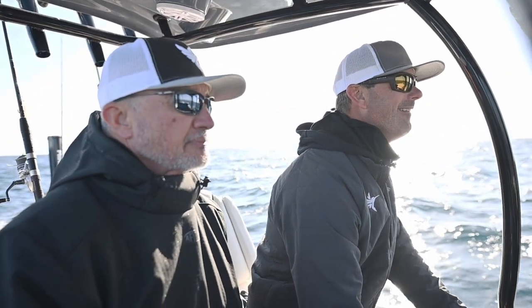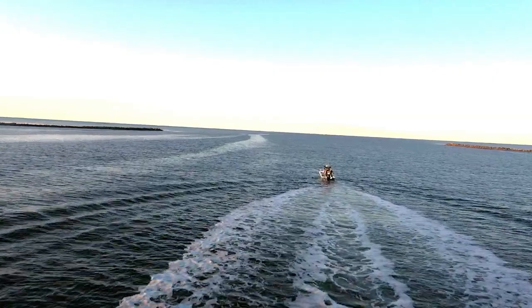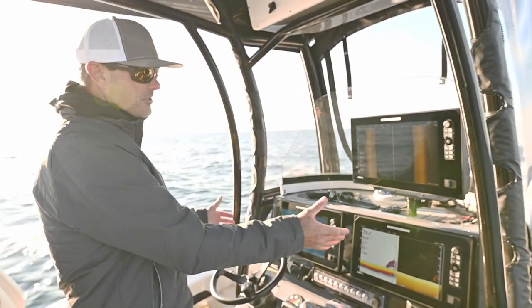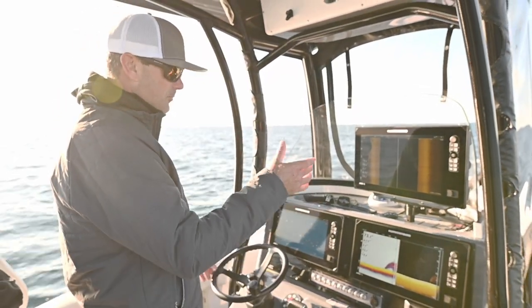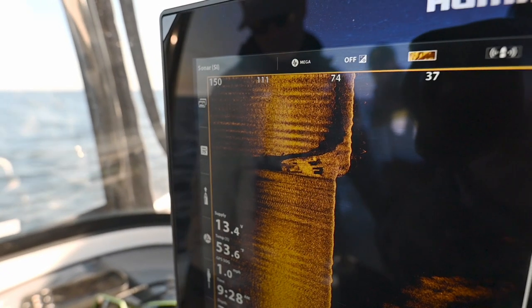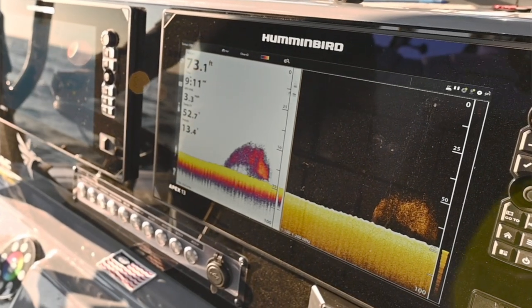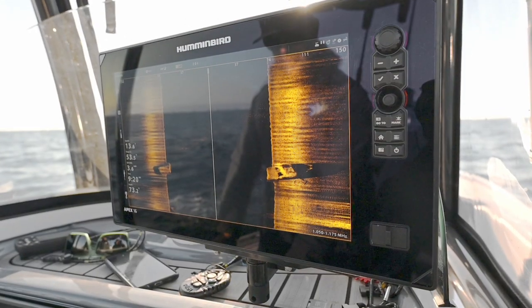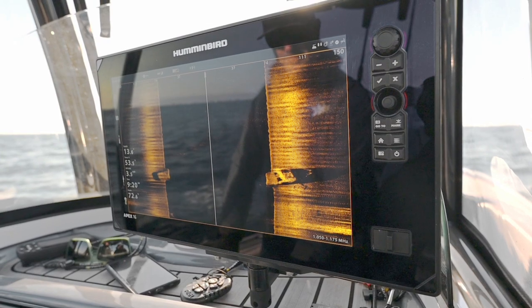Everything is going to be clear in HD. We're pulling up on a well-known wreck here, and having a good chart and good technology to get us right on the wreck is great. But this is where Humminbird really shines — look at how clear these images are, not only of the wreck itself but all the baitfish holding on it. We can use our side imaging to actually see where all that bait is holding in relation to the wreck.